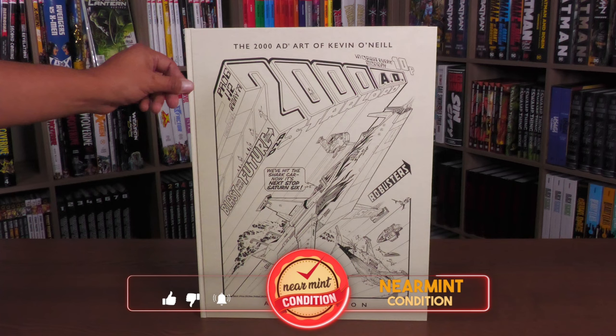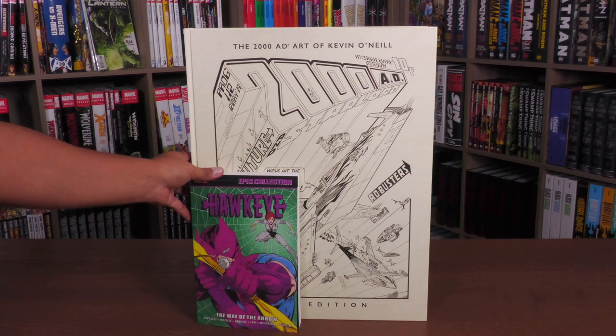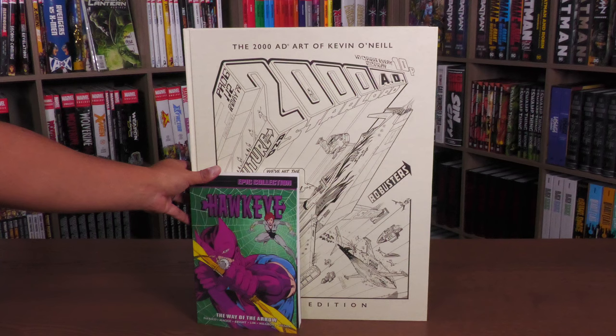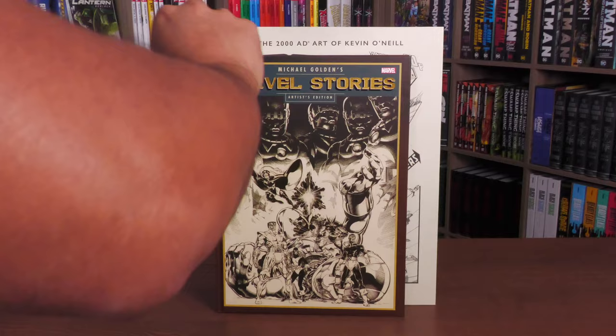Before I even turn it around, I did want to do a quick little size comparison. Here it is compared to the size of a trade paperback, the standard size trade paperback. And those are the dimensions of a single issue, a floppy. See how much bigger this is. And an artist edition from IDW — it's the same thing. It's the actual art that was drawn on the comic book pages, but see how much bigger it is compared to this.